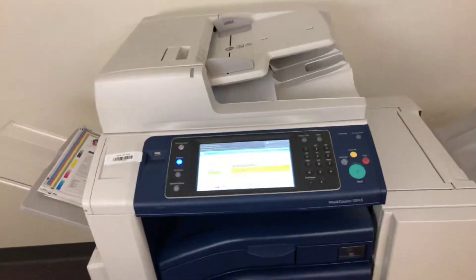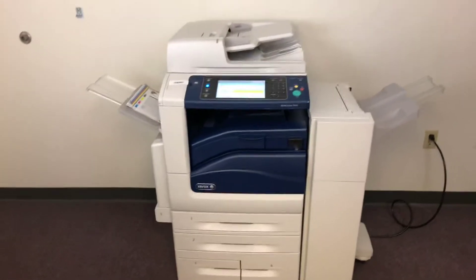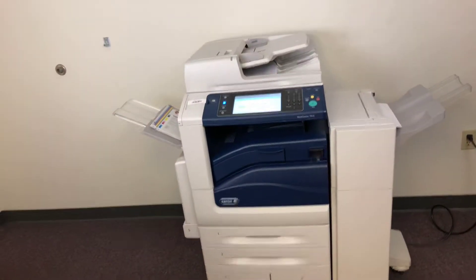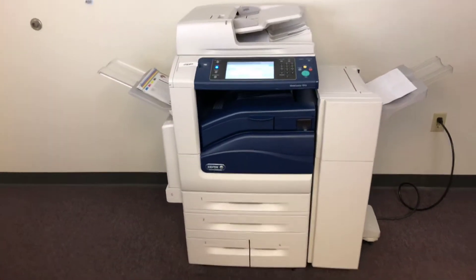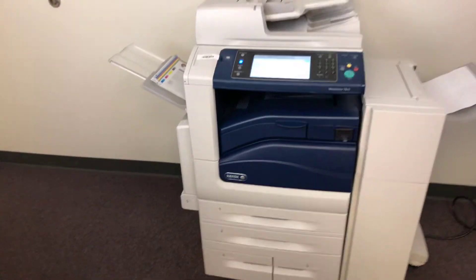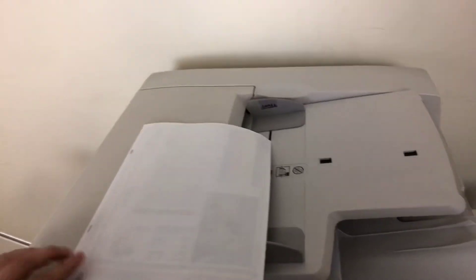This machine is a Xerox WorkCenter 7845 — a 45 page per minute multifunction color copier with network printer, network scanner, and fax. It's got five paper trays, four on the front plus the bypass on the left. It comes to us at 22,000 total color copies and 43,000 total black and white. Here we have our test copies double stapled through the document feeder.